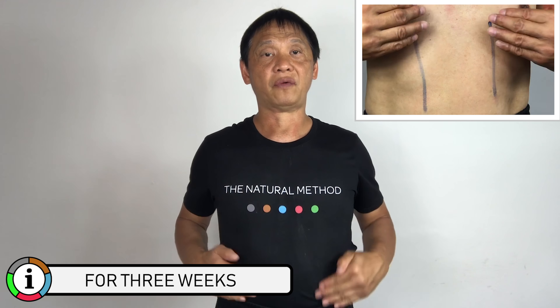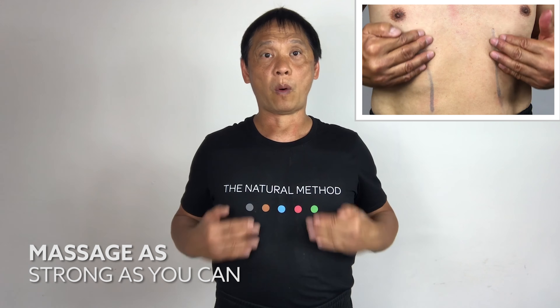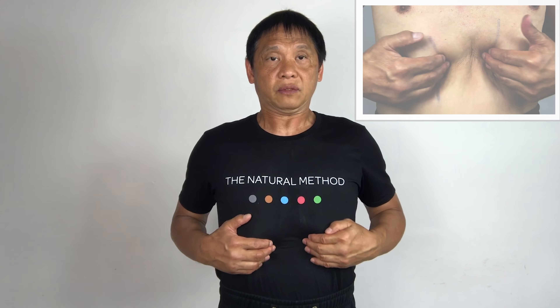With both palms, massage the side of your stomach. One, two, three, four. Massage strong enough so that you feel the friction. Three, four, five. This time, push it in. One, two, three, four. Push your fingers in enough and follow the same pace. Four, five.